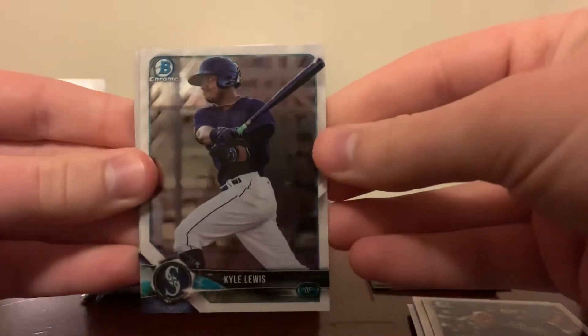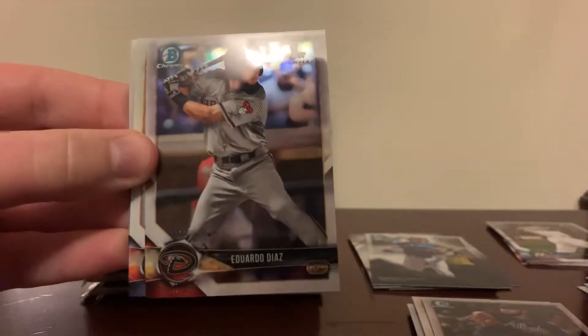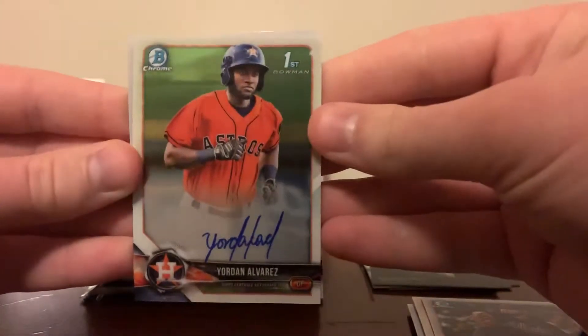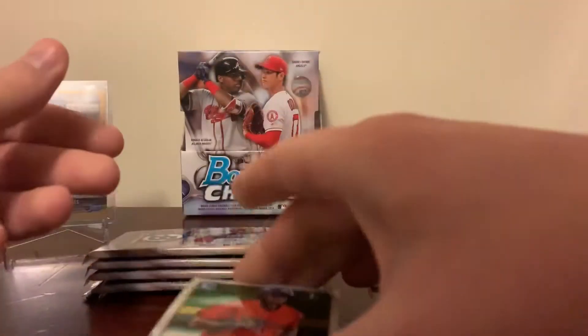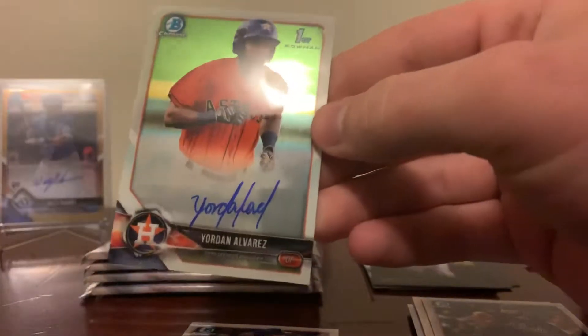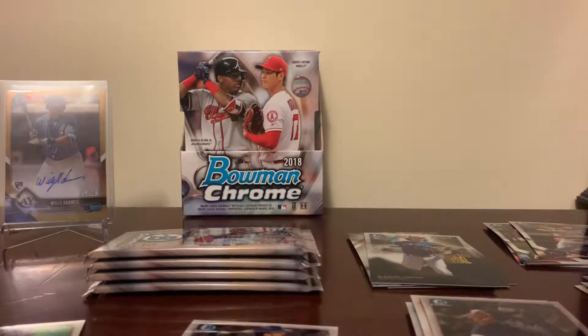Back to see if we can top box one — it's going to be very hard. So most likely it'll come down to our autograph. We'll just go ahead and roll it. Kyle Lewis, Eduardo Diaz — it's an Astro — oh, Yordan Alvarez first Bowman! Wow, what a box! Yordan Alvarez Bowman Chrome first auto. I gotta get a sleeve for that one too, guys. Yeah, this box was well worth the purchase.